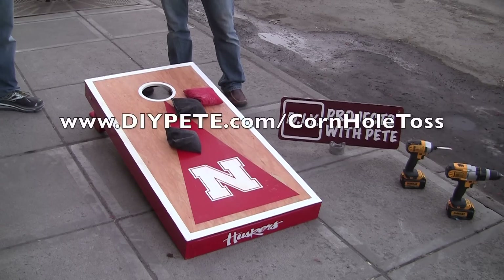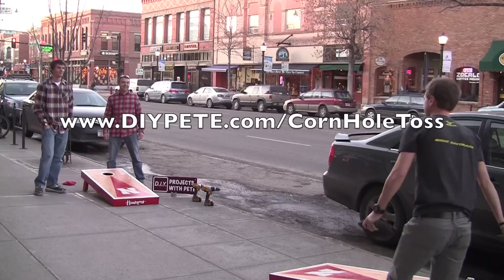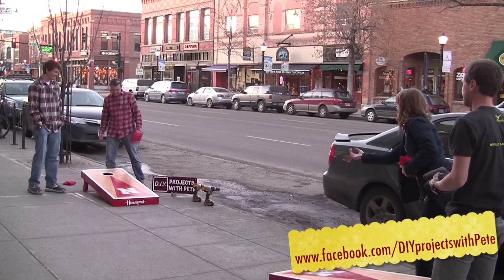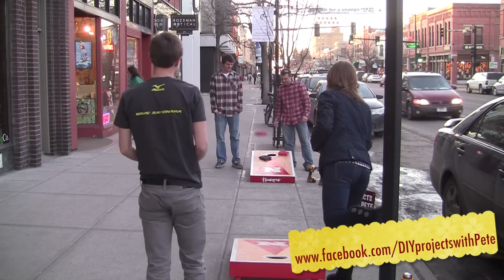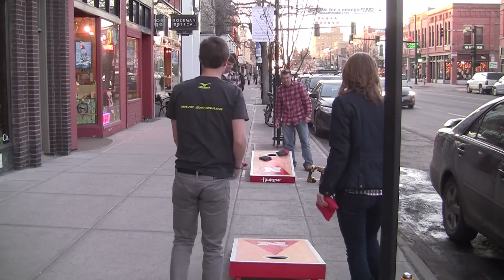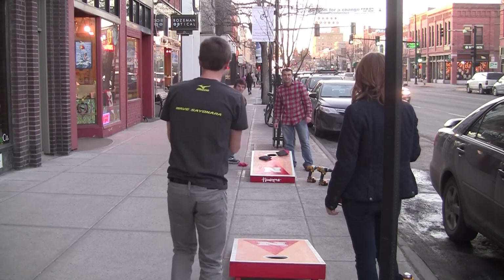Thanks so much for tuning in to DIY Projects with Pete, episode number eight. For complete show notes and instructions, just head over to DIYPete.com/cornhole-toss. Don't forget to friend us on Facebook at facebook.com/DIY Projects with Pete. I hope this video inspires you to go make your own — good luck, have fun, and we'll see you next time. Cheers from Bozeman, Montana.